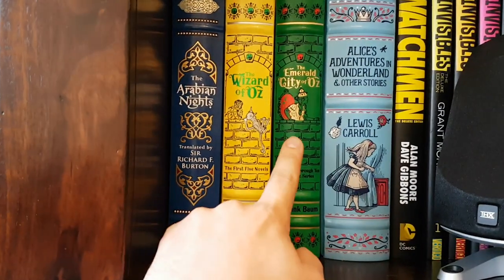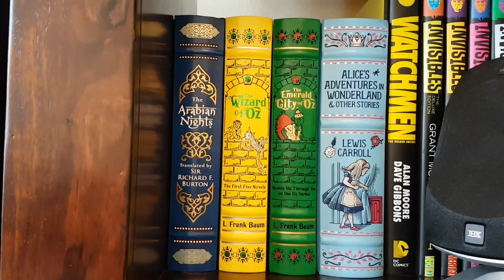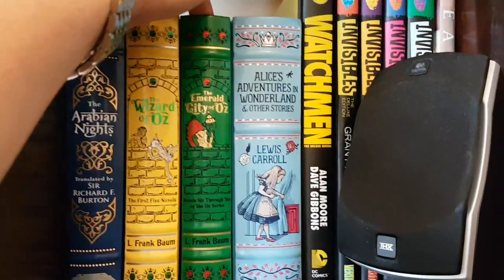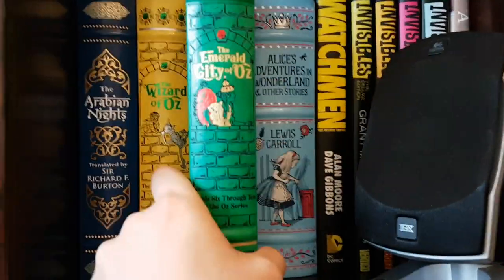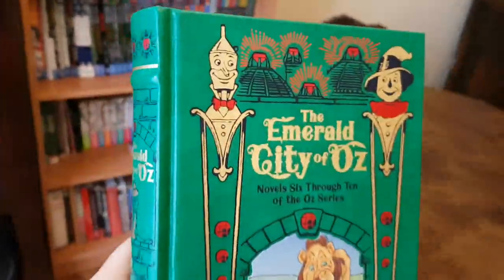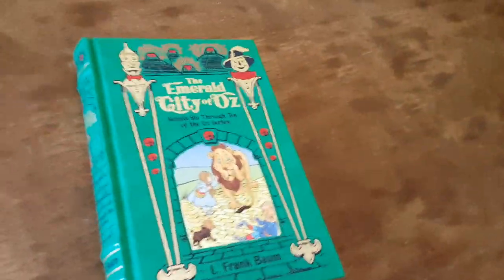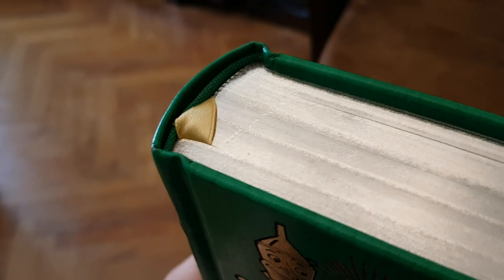The Emerald City of Oz is the second collection of the Oz books by L. Frank Baum, in this Barnes and Noble Classics Leather Bound Edition. It is also very pretty — it's an emerald green color, which is maybe not surprising. The edge is silver and the bookmark is gold.